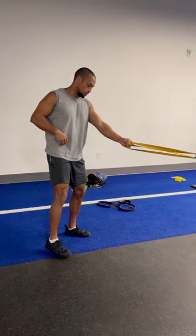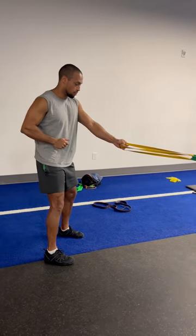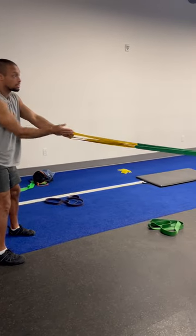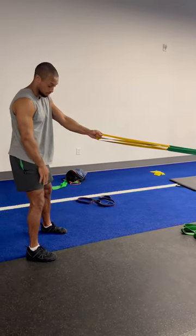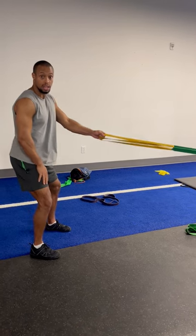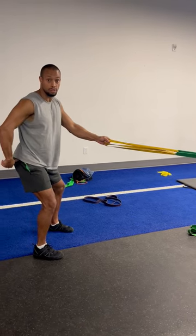Prior to getting engaged, we're going to load our legs in a way that we can have stability so these two resistance bands don't pull us forward aggressively. That includes our footprint being relatively straight ahead. I'm going to shove my knees out and sit into that set position where my pelvis is slightly up.